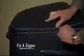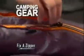Fix-A-Zipper instantly repairs any zipper, big or small. Use it on camping gear, book bags, sports bags, backpacks, and more.